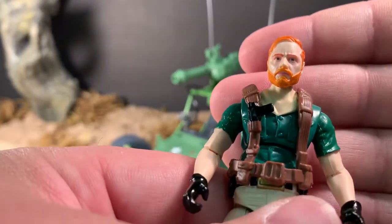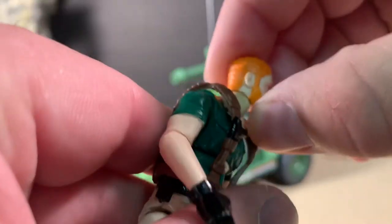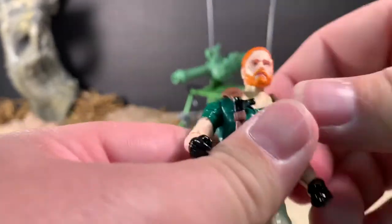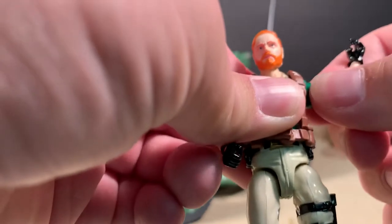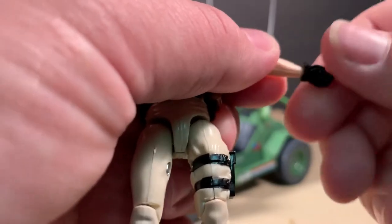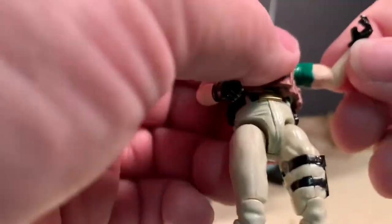Let's go over his articulation now. His head is on a ball joint — we'll do a full 360. It doesn't really want to look up very much and doesn't look down very much either. He doesn't have much of a tilt side to side either. His arms will do a full 360 at the shoulder and can go up about that high. There's nothing at the bicep. His elbows will bend almost 90 degrees, as well as flatten out, and they rotate all the way around. His wrists rotate 360 degrees there at the top of the glove, with no wrist hinge bend.